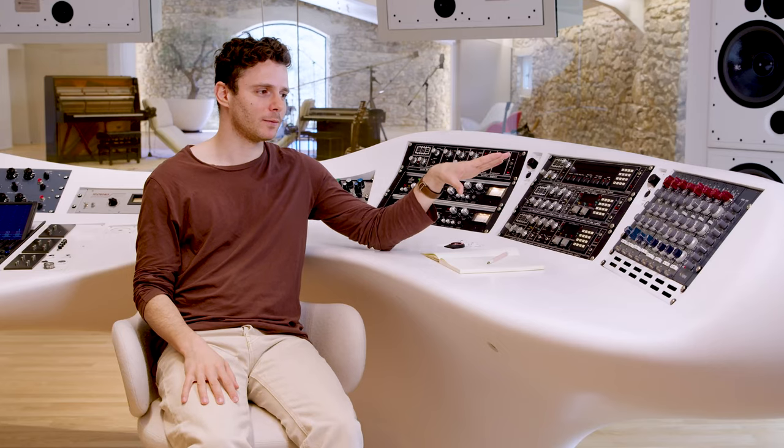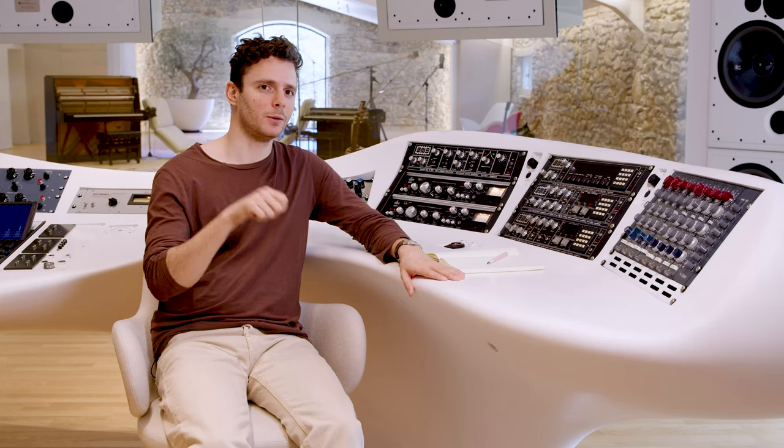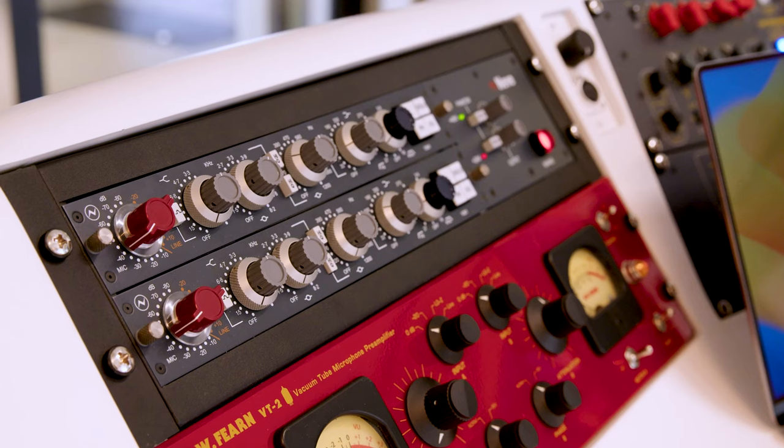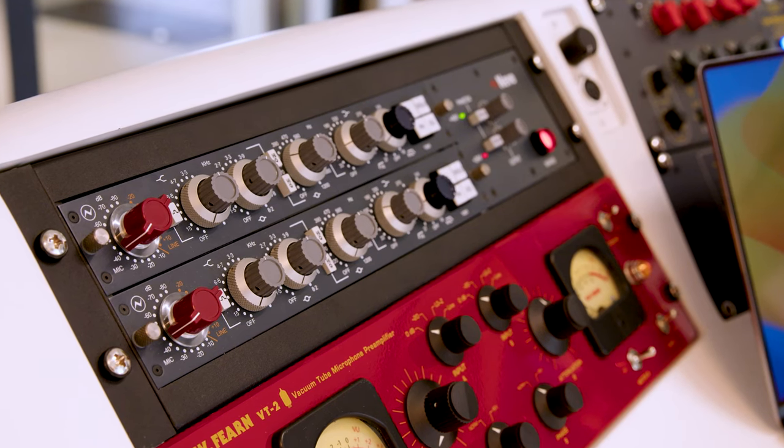With the 1073, it's the straightforward machine — you plug it in, you don't even necessarily have to activate the EQ. It sounds like it's supposed to sound. And if you want to go super fast and do a lightning-fast EQ round, you've got four knobs and you quickly get the result that you might need.